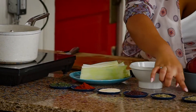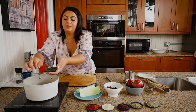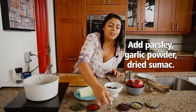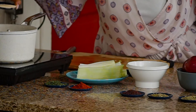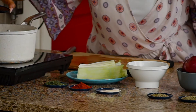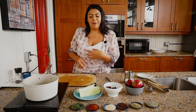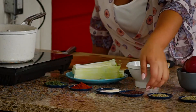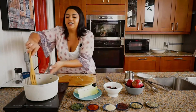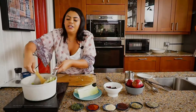We add some parsley, some garlic powder, and a little dried sumac. Now the indigenous components to this dish are the apples, the cranberries, the leeks, and the sumac. If you've never cooked with sumac before, it has a tangy, fruity scent to it and it's really nice with poultry.